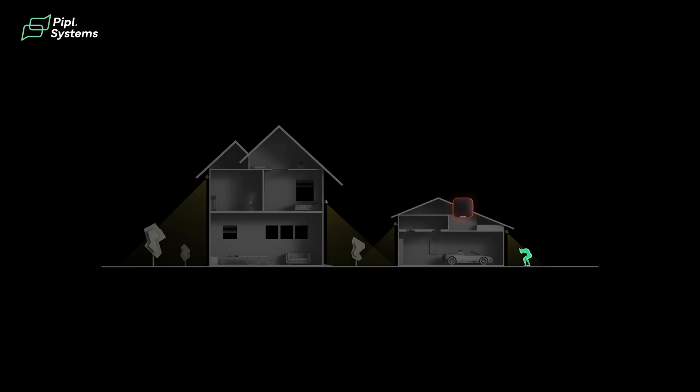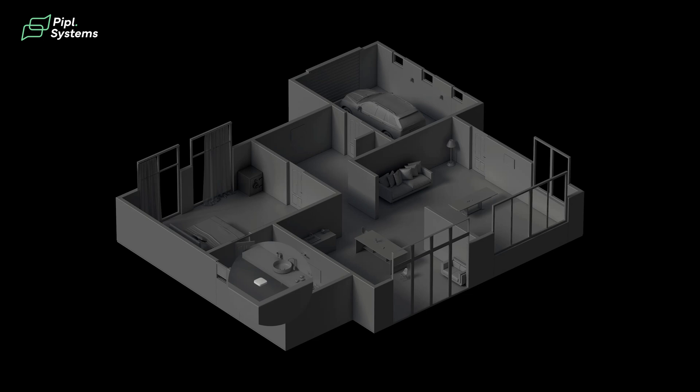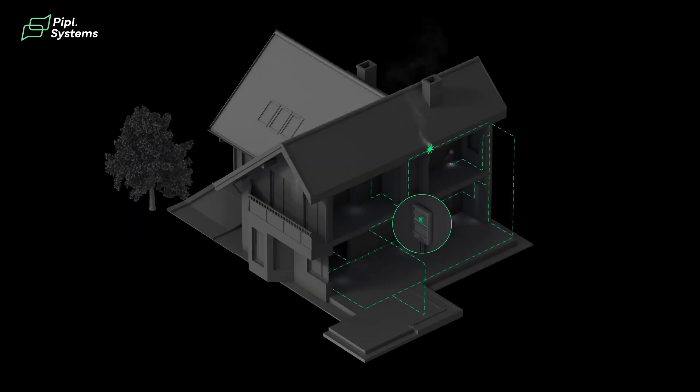The Ajax Hub 2 Plus is a control panel — not only for this product, but for a whole alarm system that is capable of intrusion detection, water leak detection, fire alarms, video surveillance, and that's just to mention a few.